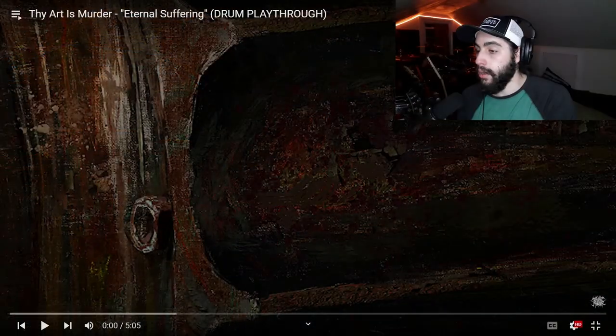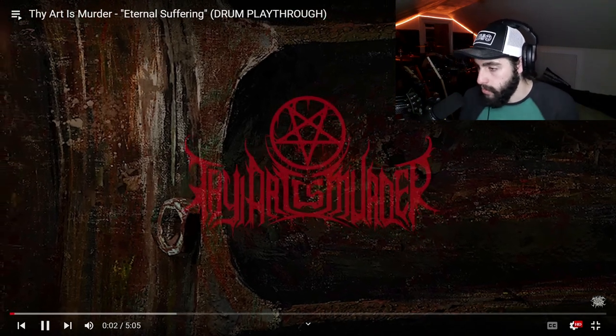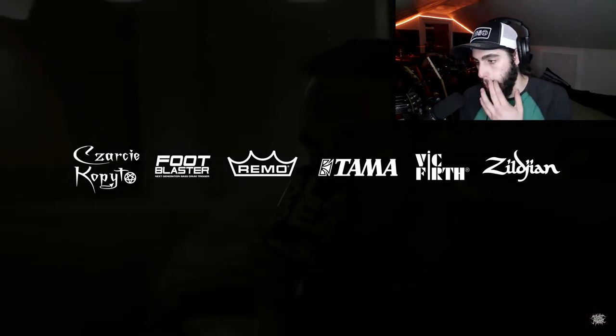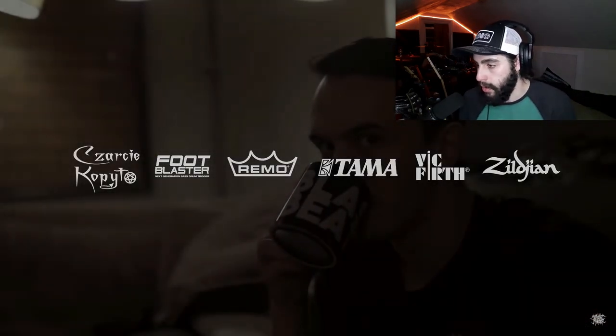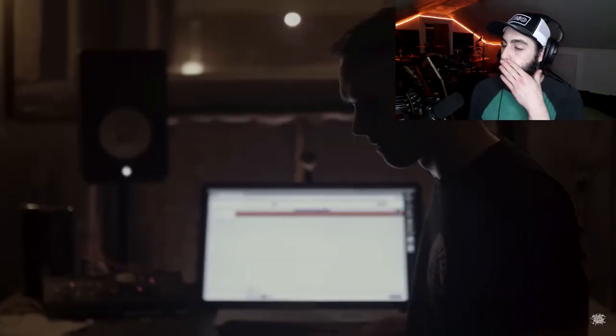Alright, we're gonna get right into it. Let's get it. The song is called "Eternal Suffering." He's got sponsors: Garzy, Kopoto, Foot Blaster, Remo — all six sponsors.